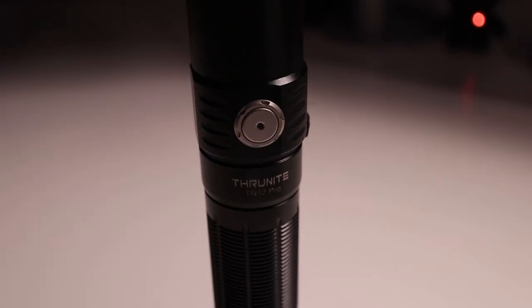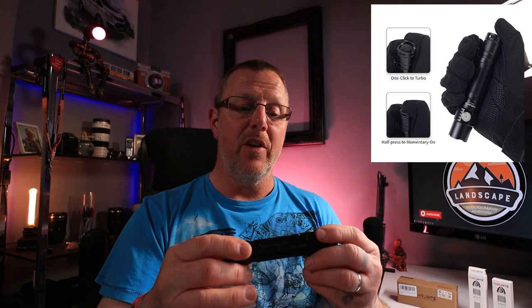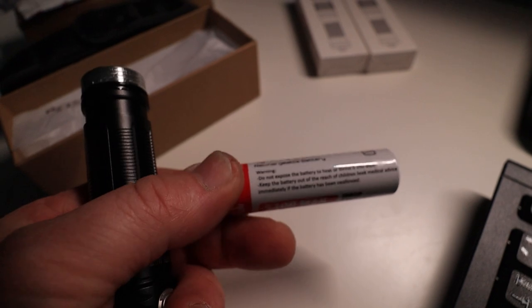On the bottom there's a rubber tactical button — a one-click button to turn it on to full power, which activates turbo mode. The turbo is 1,900 lumens, which is pretty powerful for a little torch like this. Inside the body there's a battery — unscrew the bottom and it's there. It's a 3,400 milliamp-hour, 3.6-volt 18650 battery, which comes supplied. Your O-rings inside keep it waterproof.